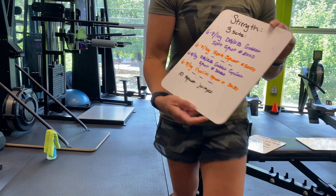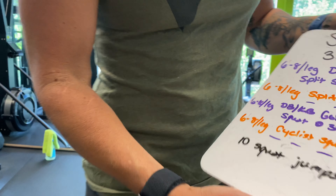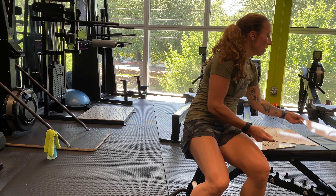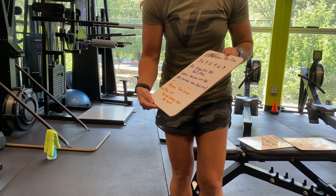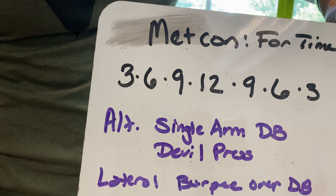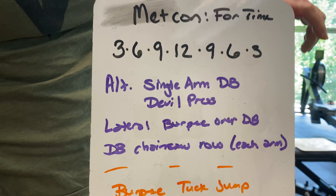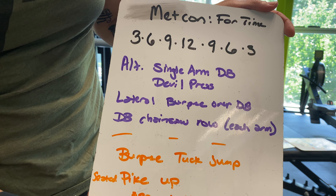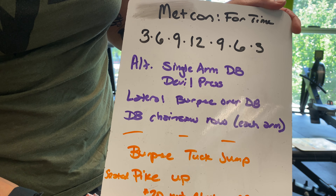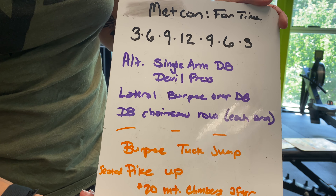Then everybody has 10 squat jumps, equipment or no equipment. That's the strength — 3 sets, rest as needed. For the Metcon, we have the ladder format we did recently: 3, 6, 9, 12, 9, 6, 3. This is for equipment and no equipment. The equipment version is alternating single-arm dumbbell devil press, lateral burpee over dumbbell, and dumbbell chainsaw row each arm.